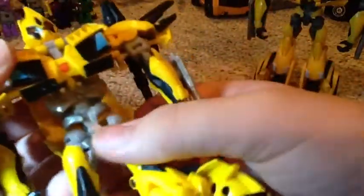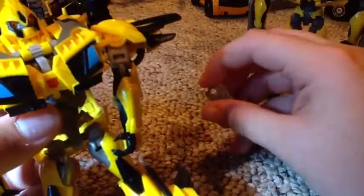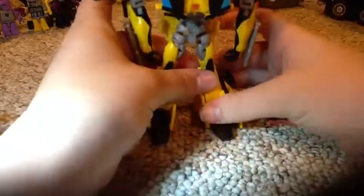The waist doesn't swivel, but at the hips they have ball joints, and it actually also swivels at the waist. I thought these might be molded differently — they look a little bit different. So it swivels, and then it bends at the knee. Because of the transformation, you get a little bit of a really tight foot articulation. I can probably put some super glue on there and tighten that up.